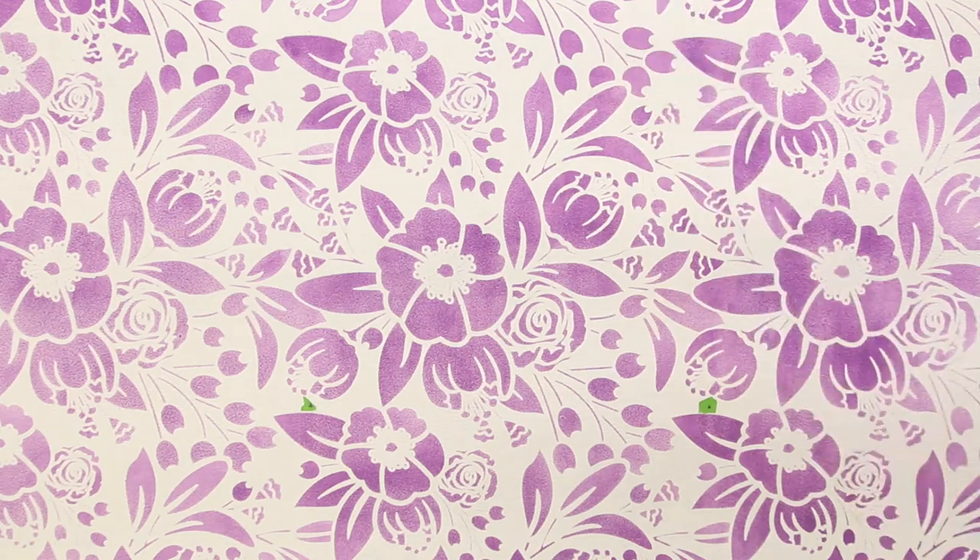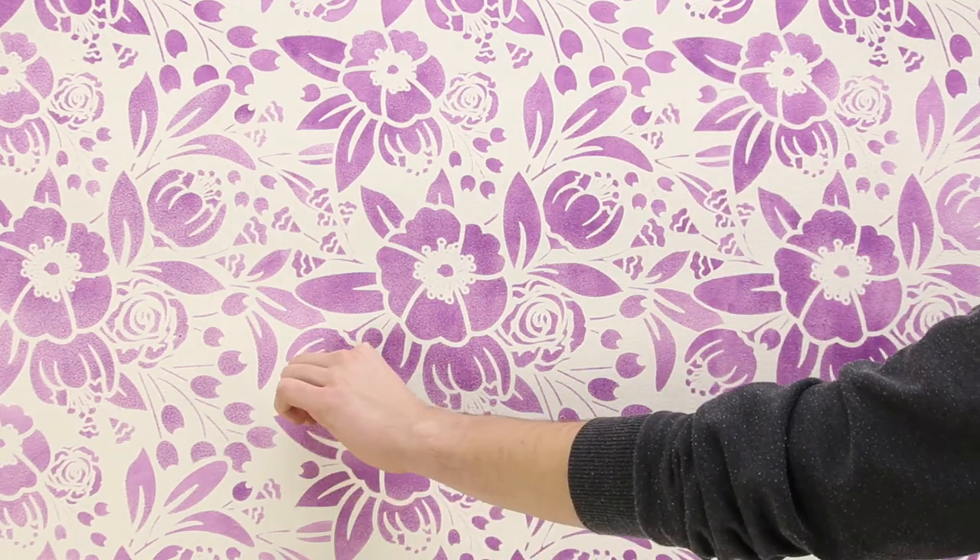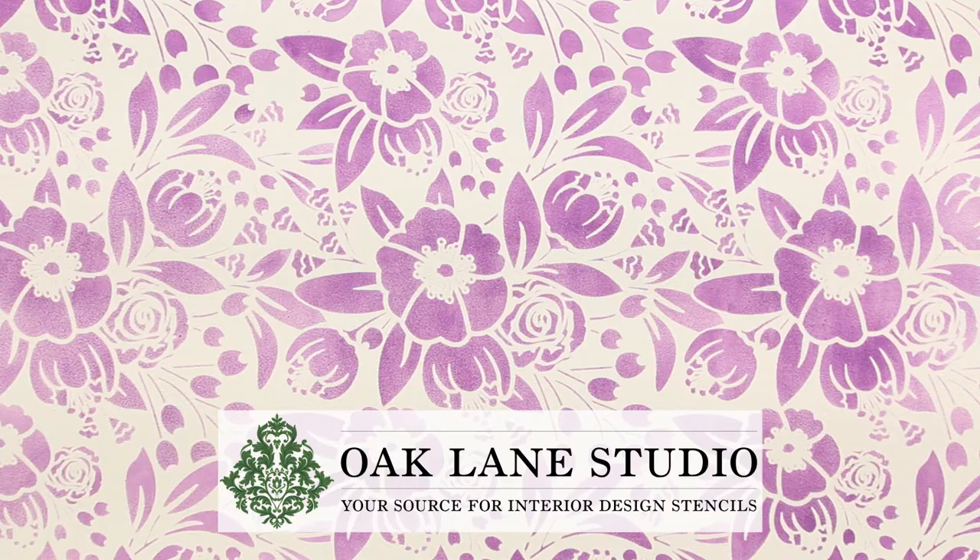Once finished, remove the painter's tape from the surface of the wall. I'll see you soon.